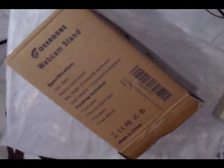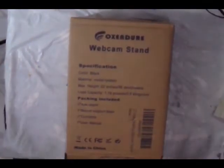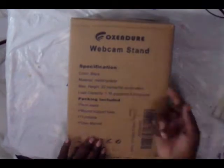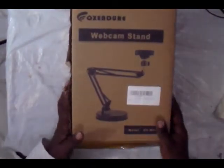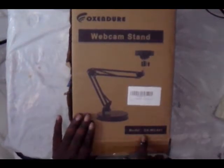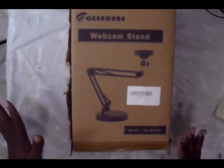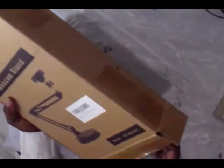Hello, thanks for joining me again for another unboxing. This time I'm unboxing a webcam stand, this is by Oxen — Oxendoor. I got this off Amazon; the model is OOXWCA01. I thought it was going to be a lot bigger than what it is, but this will work for what I need. Right now I'm using a stand for a blow dryer and it has served its purpose well.